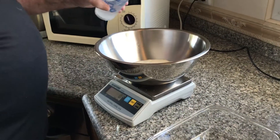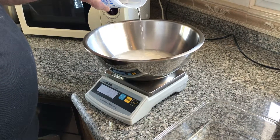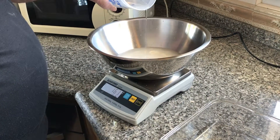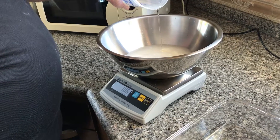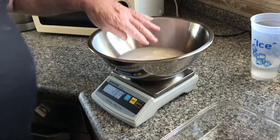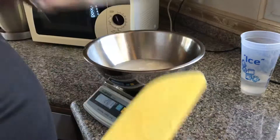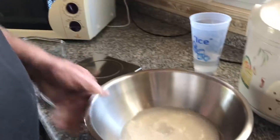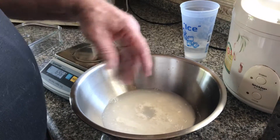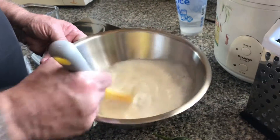Then I'm going to put in 200 grams of water. There's 200 grams of water. After you put the water with the starter, you should mix that up, because if you've got the thick starter in the water and then you put the flour in, it's hard to get it to all mix up real well. So just take and mix the starter with the water.